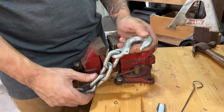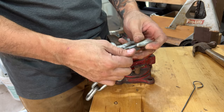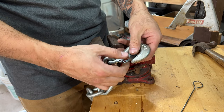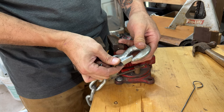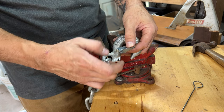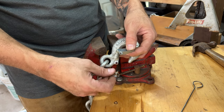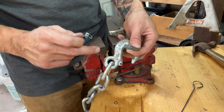Quick video on how to put these things back together. This is a hook — from a two-ton engine hoist — and it's spring loaded so you can hook something on here and it comes back so it doesn't pop out. But this thing got all bent up, I had to take it apart, and once you take it apart it's really difficult to put back together unless you know the trick. I'm going to show you the trick right now.